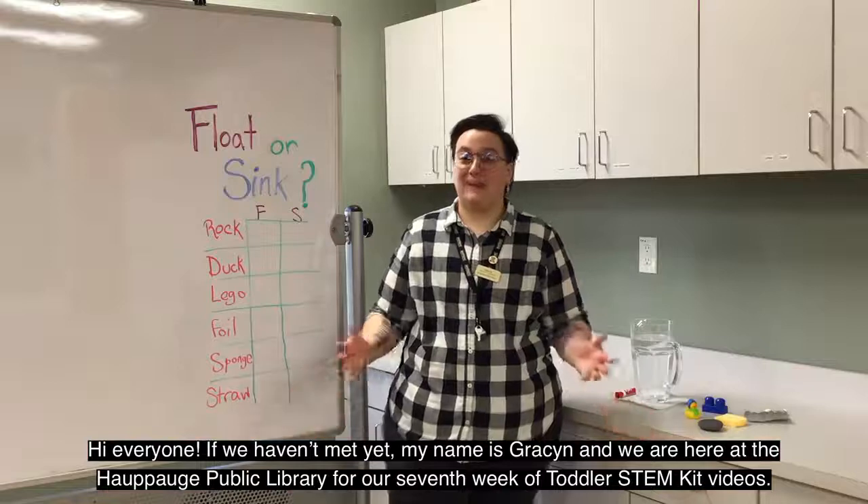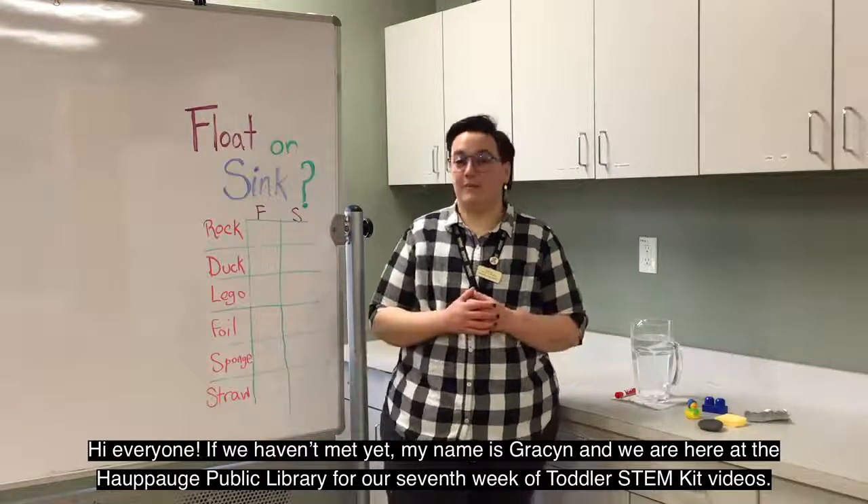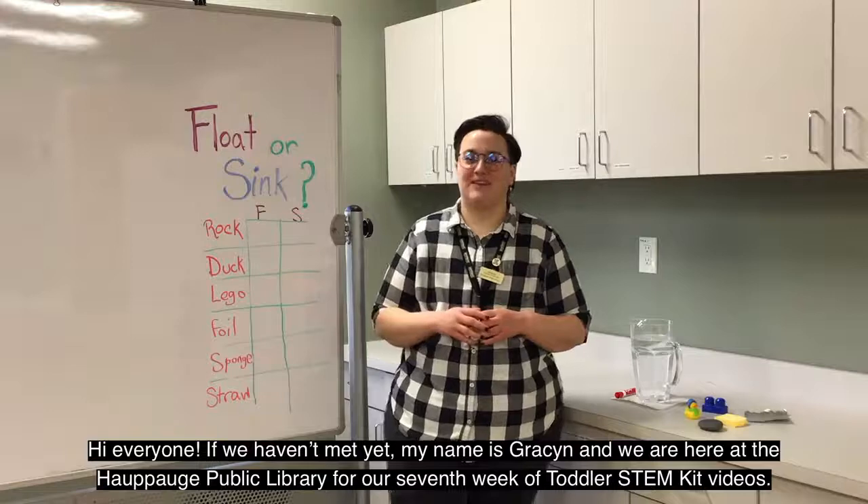Hi everyone! If we haven't met yet, my name is Grayson, and we are here at the Hapwag Public Library for our seventh week of toddler STEM kit videos.